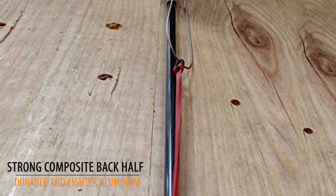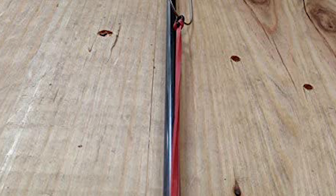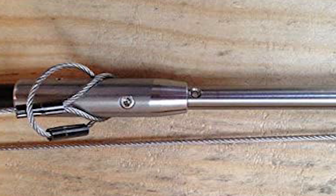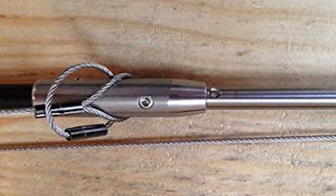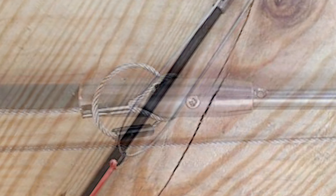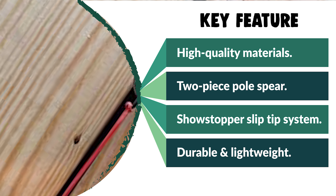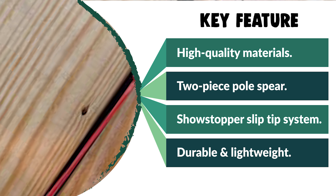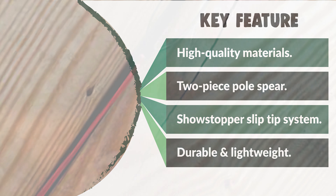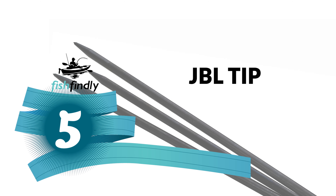It is a two-piece pole spear with a strong composite back half that is more durable and lighter than aluminum. The front section is made of stiff carbon fiber with 316 stainless steel connections for added rigidity. It comes ready to shoot — the injector rod, power band, retaining band kit, and the famous Showstopper slip tip are all included, along with stainless steel hardware.